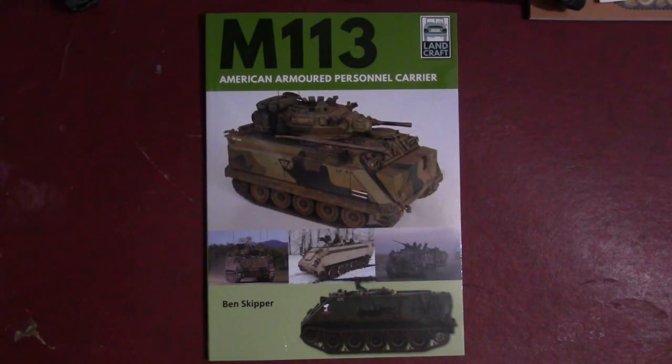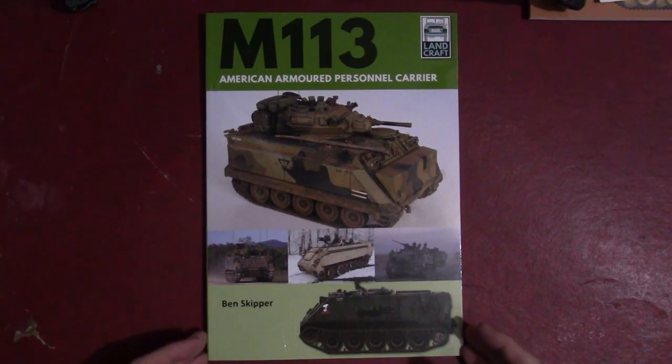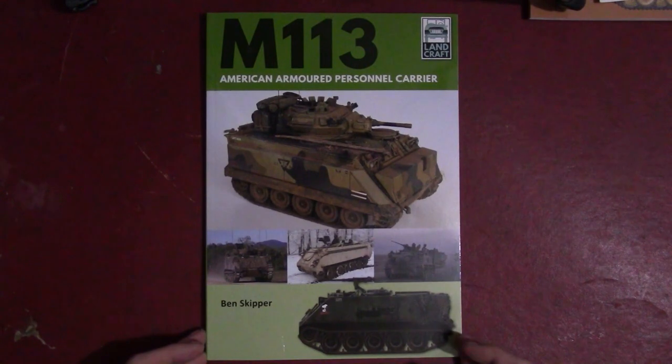Hello and welcome to Tank and Affie News. Today we are doing a book review. We have from the Landcraft series, M113 American Armored Personnel Carrier by Ben Skipper. The M113 is probably one of the most well-known armored vehicles in post-war history, as thousands and thousands were made and it's been in service since the 1960s.